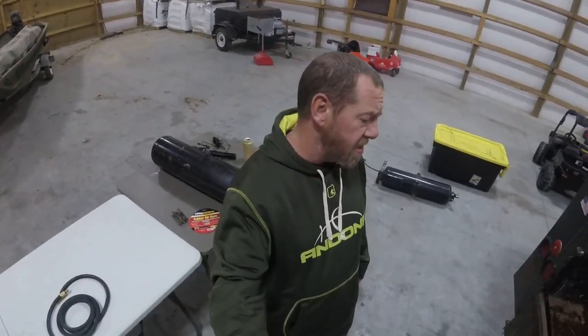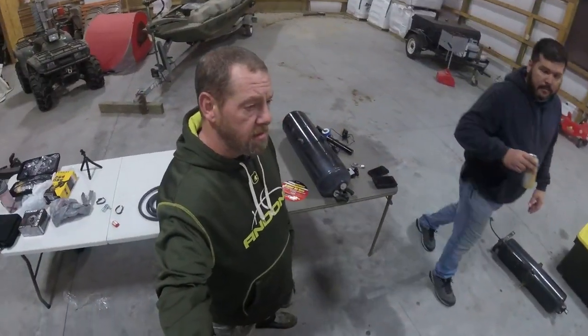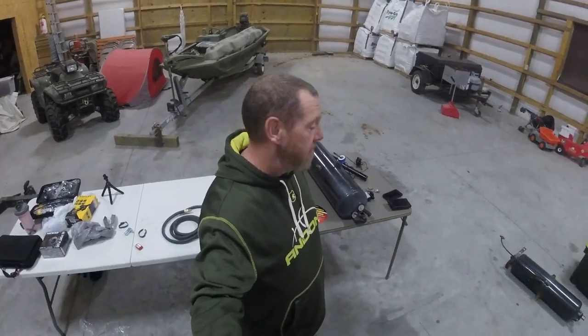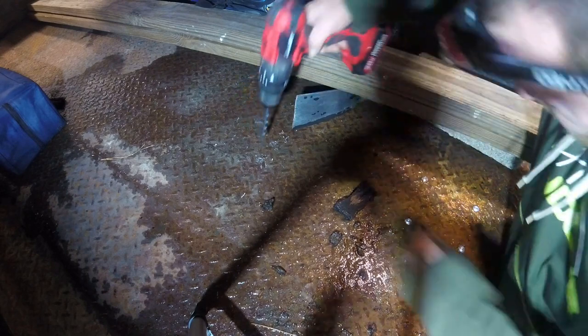Guys, welcome back to part two of the compressor install — tanks and hoses. Appreciate y'all tuning in, please like, subscribe, and share. We'll bring you back in a minute and start putting these hoses together. Alright guys, getting our holes drilled in for our brackets.